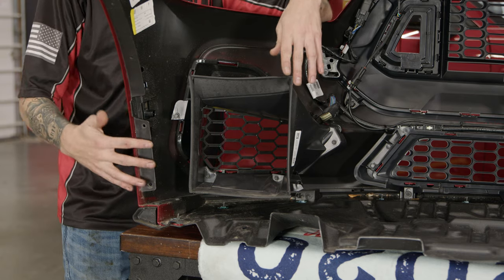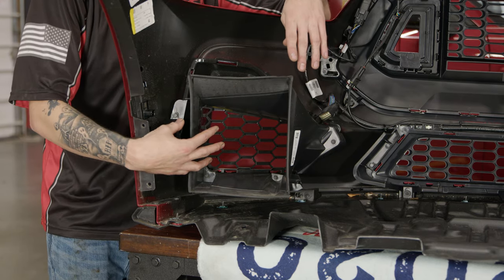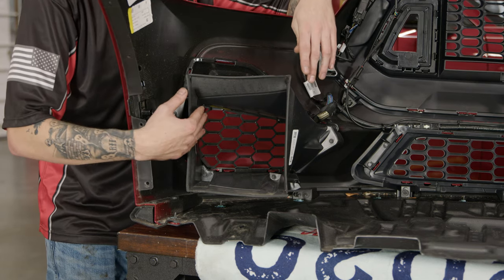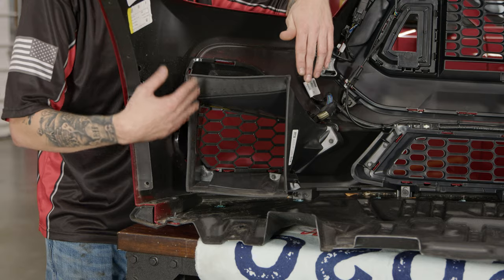With the bumper cover on the table, we can remove the factory corner pockets and install our RTR corner pockets. We're going to start off by removing the four bolts and then pop it out of the clips and get this thing out of here.